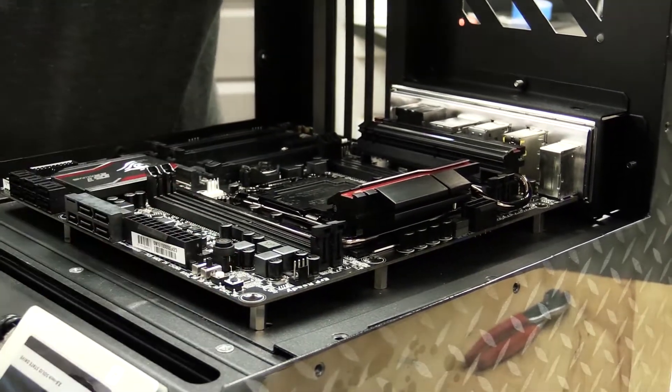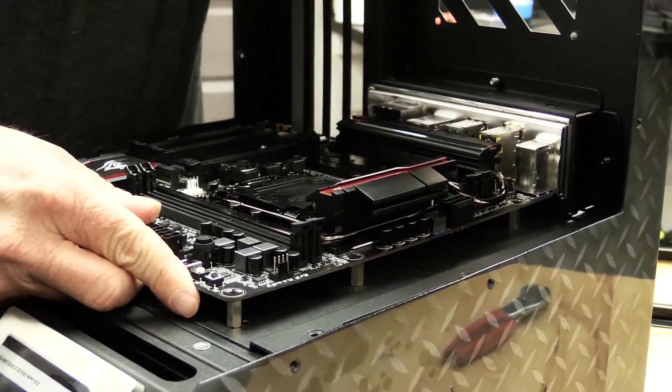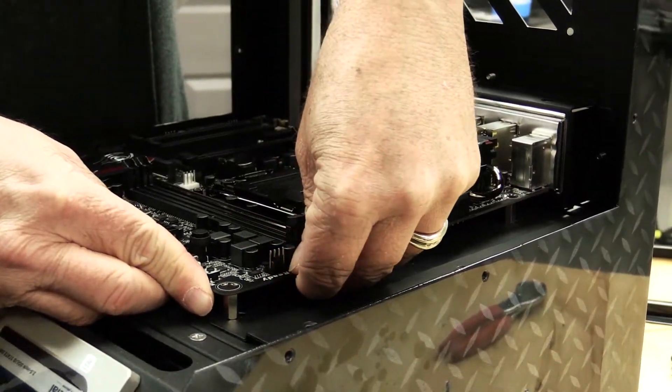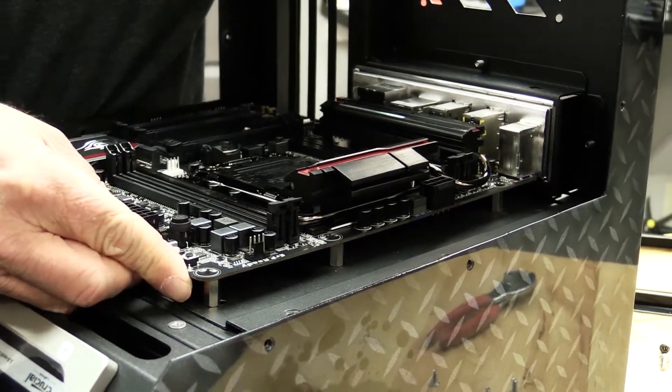It looks like I might have to loosen these up a little bit to get that to line up — that's the only one that's not lining up quite right.